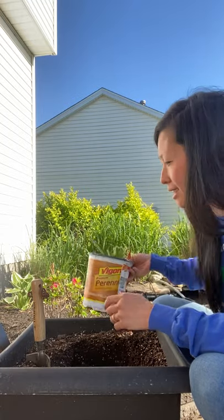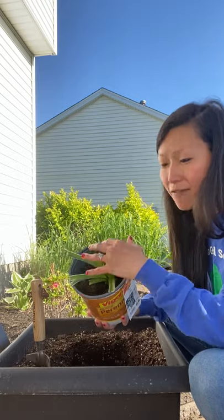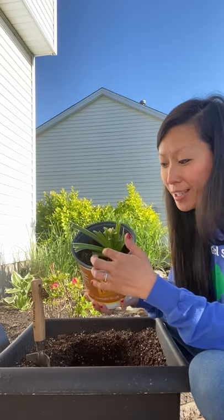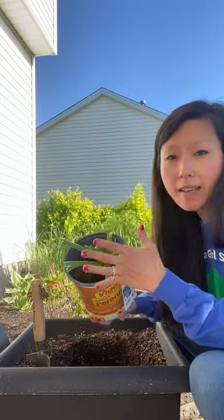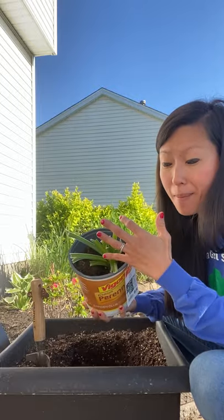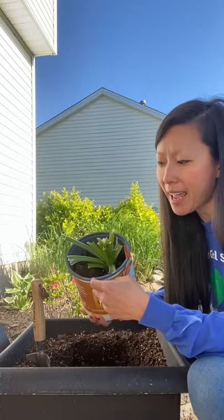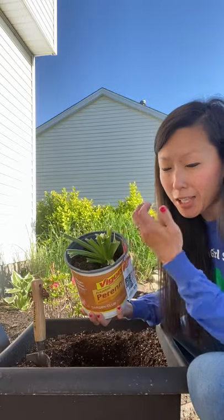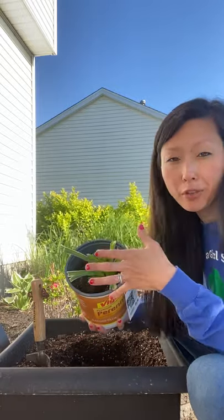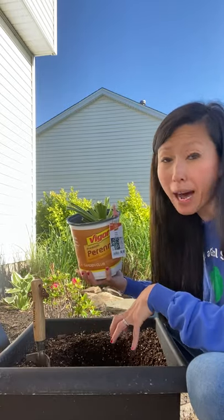What's also really great about Hostas is that since they are perennials and they grow back, if the leaves fall off or get eaten, like this one, it's okay because the roots are the important part. As long as you plant the roots, the leaves and everything will grow back really full and beautiful. I just bought this over the weekend and I do live in an area where there are a lot of deer in my backyard, so unfortunately the deer got to it and ate all the really beautiful leaves.